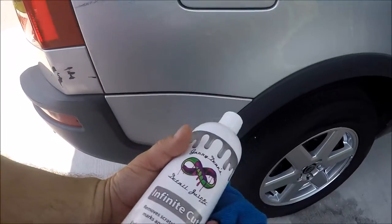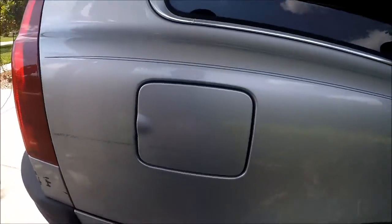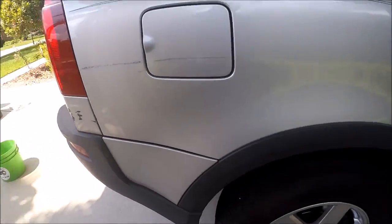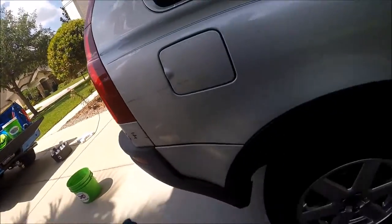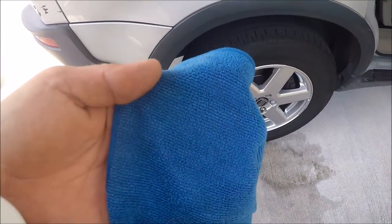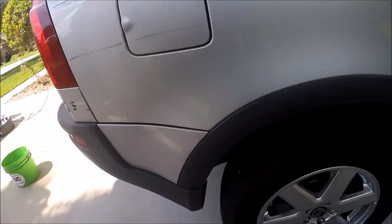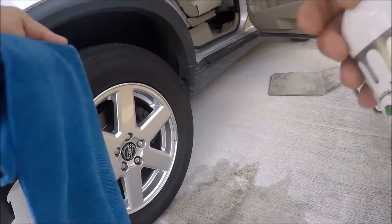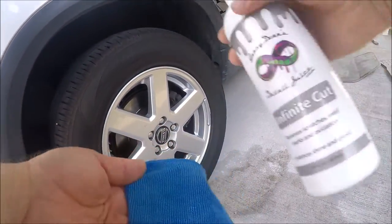I've got Infinite Cut and I'm going to show you how I remove transfer. Generally I'll do this by hand — I won't bother getting out a polisher for this. I'll take a microfiber towel; I believe your fingers are the best type of applicator. So I'll put my fingers in the corner of the microfiber and take some Infinite Cut.